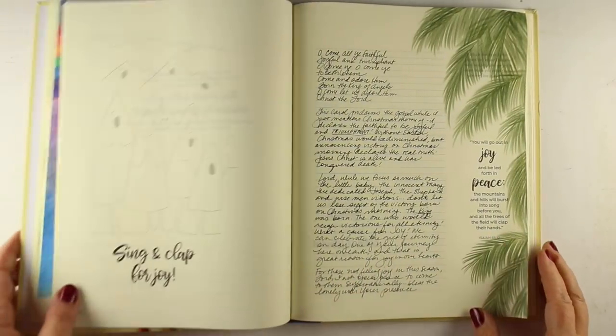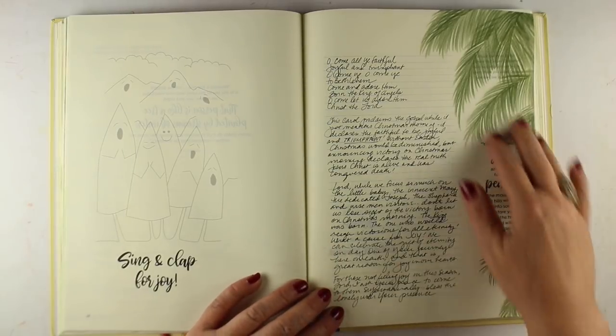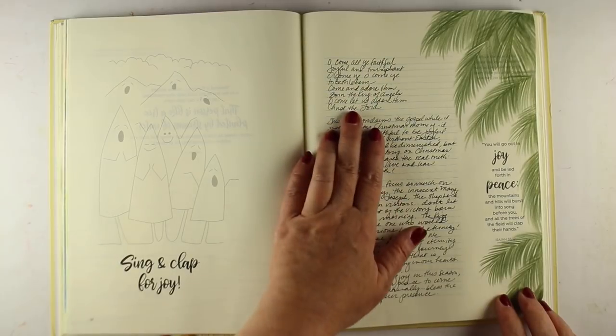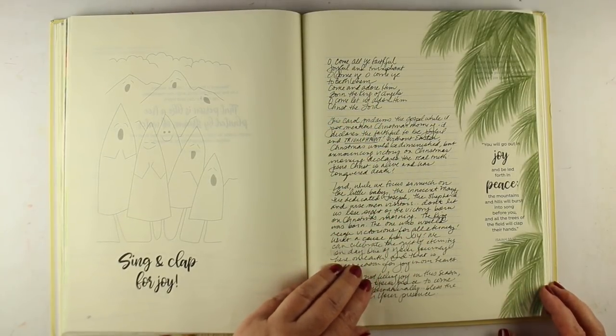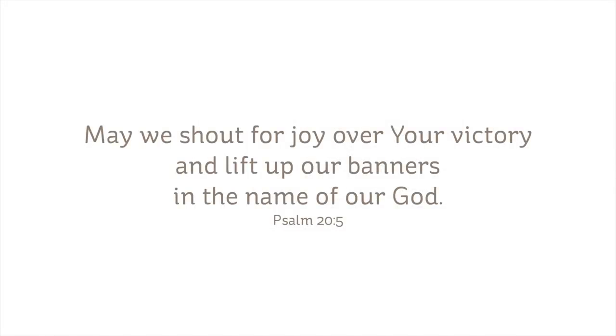I've already created some pine boughs in my Bible Journaling Made Simple workbook just to practice them. The hymn that was running through my head as I was thinking about joy was 'O Come All Ye Faithful, joyful and triumphant.'